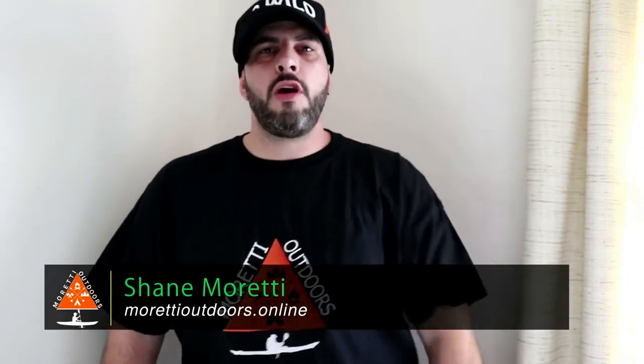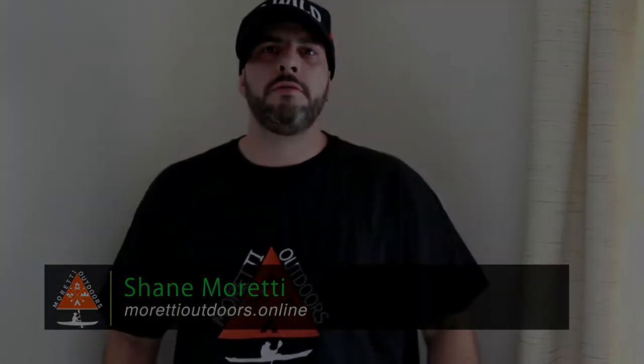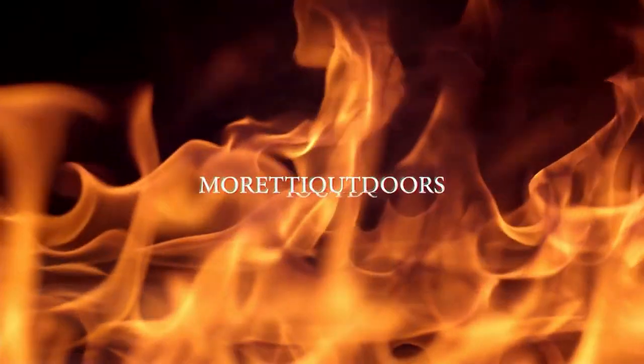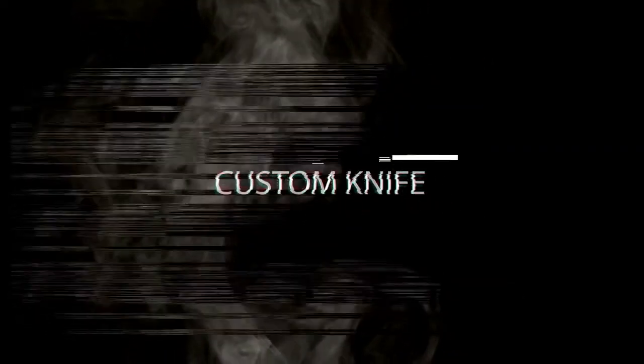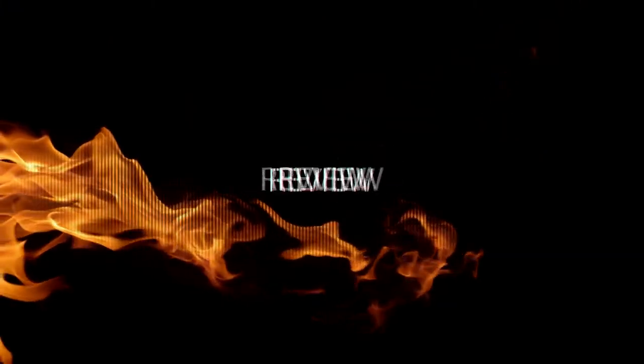What's up everybody? It's Shane with Moretti Outdoors and we've got a great gear review coming up right now. Hey guys, how you doing? Shane from Moretti Outdoors. Happy Monday.